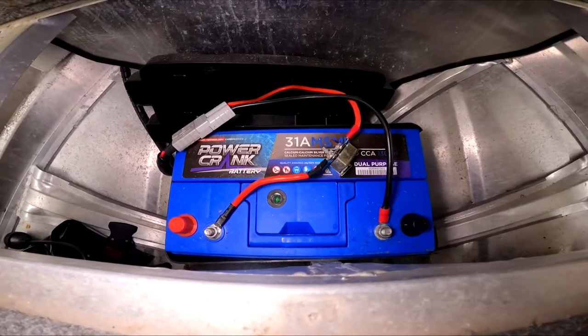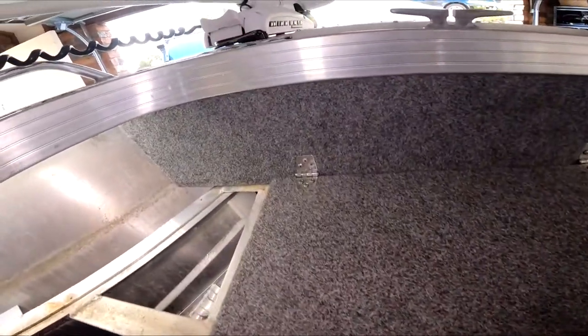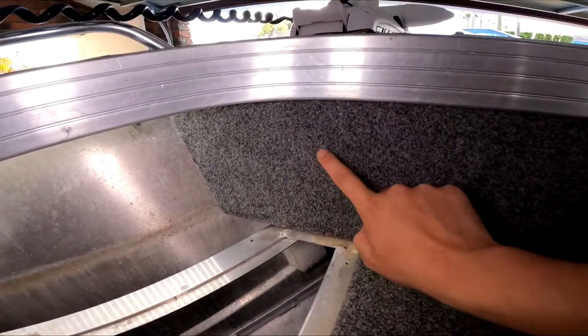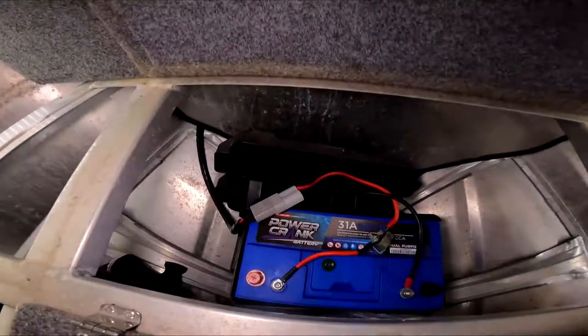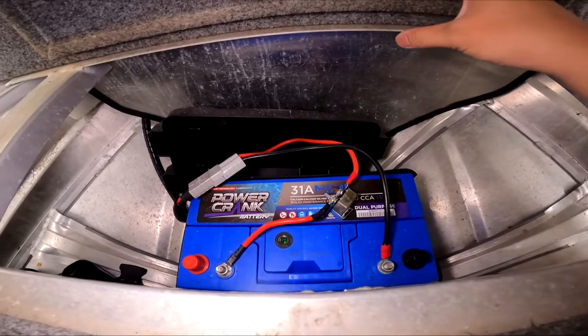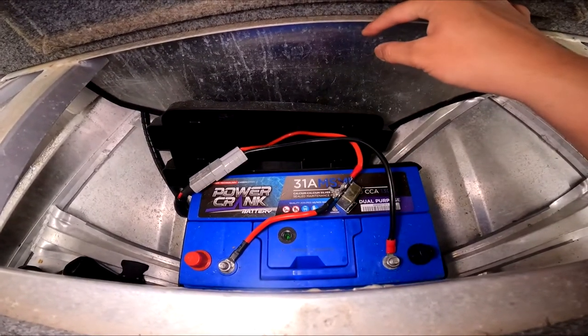So what we've decided to do is to add a flush mounted Anderson plug right here. This is a separate circuit directly to this battery. While we're here, we're going to be putting a few circuit breakers in and also running an isolator for the Minn Kota.